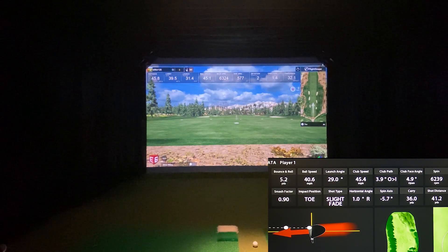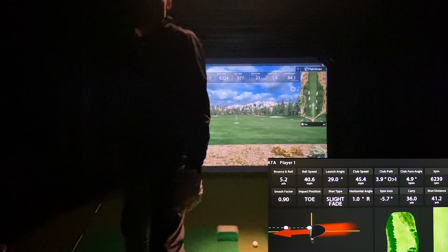I just hit a few balls out there to make sure it was reading, and it is. You can even see that little chip I just hit — 6,324. I just kind of stabbed at it, and 6,239 on HDGolf. We're already getting numbers without even starting here.